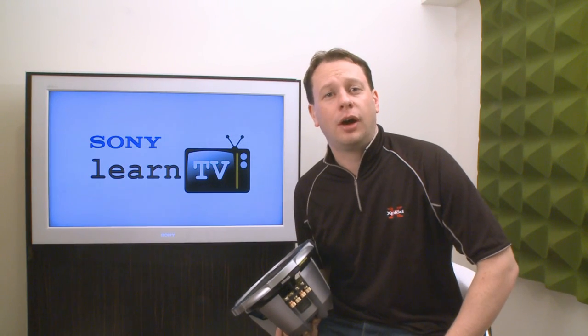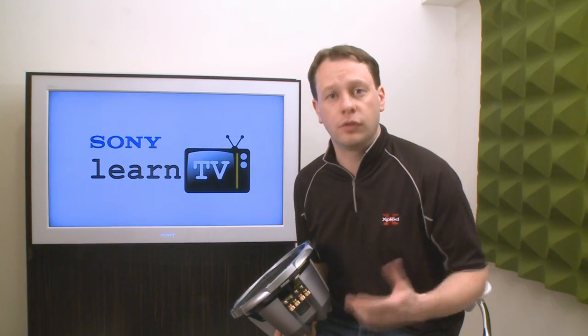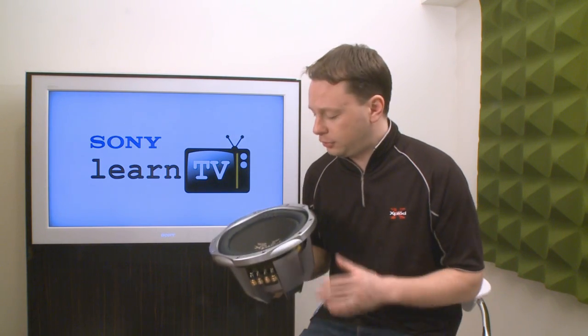Hey there, I'm Tim. Today I want to talk to you about how you can get a bit more oomph out of your car audio system using a dual voice coil subwoofer. This is Learn TV.